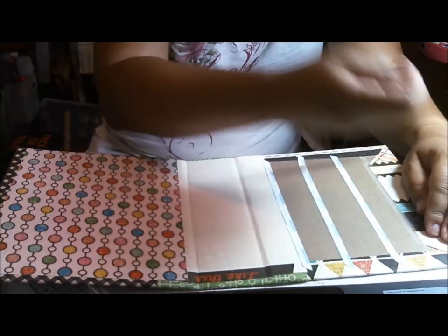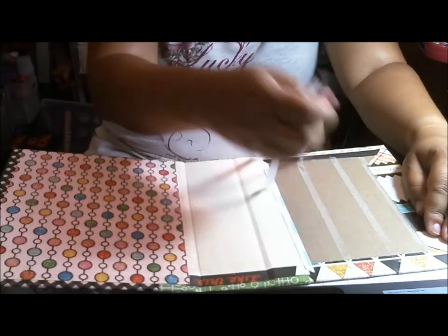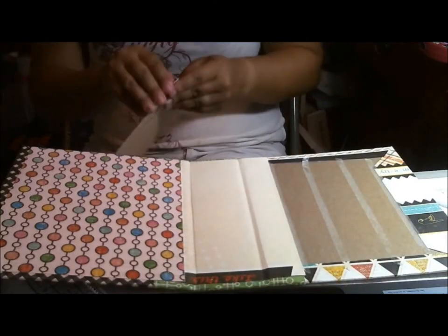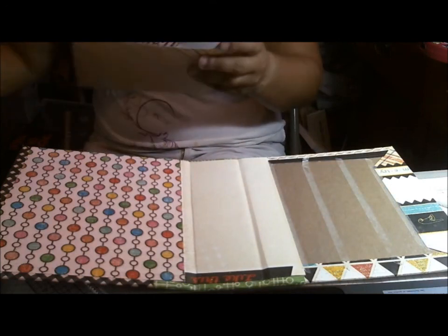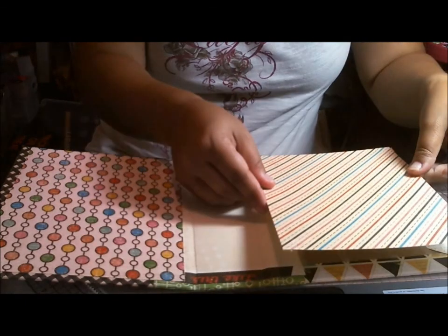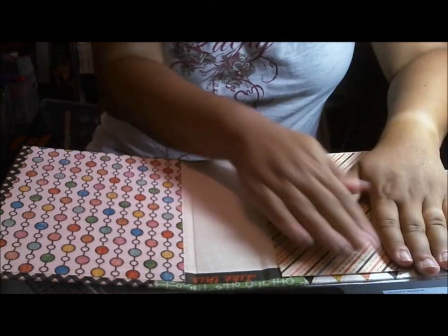So let me go ahead and take all this tape off. I go through a lot of score tape - as you can see, I use a lot of score tape for this project, but you want your book to adhere. Score tape is really easy to work with - it's not messy like glue is - and I do love that aspect of it because it's really easy to use. So we just lay this part down and there's our book.